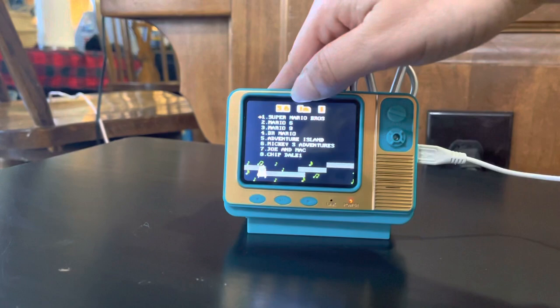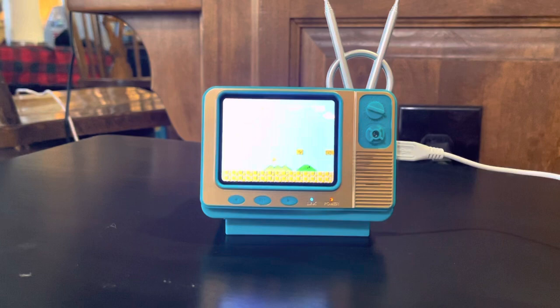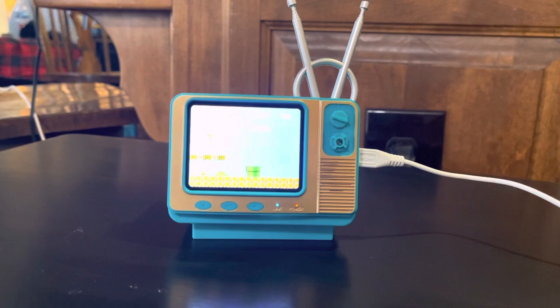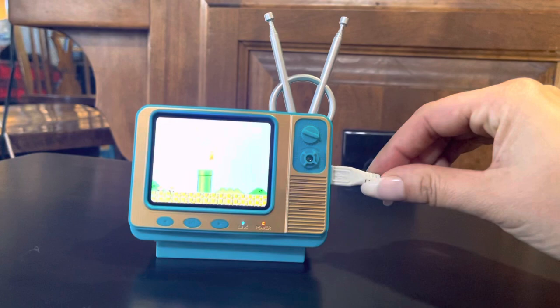Let's go back to the adventure category - and as you can see if you go to number one, Super Mario, they have all the originals that we grew up playing. You can also hook this up to your TV, which is awesome. This is just amazing and so much fun - I've been playing it a lot myself and I absolutely love it.